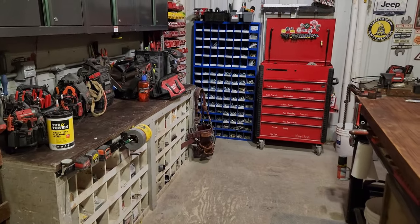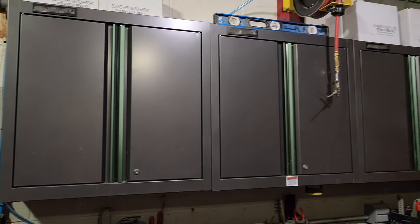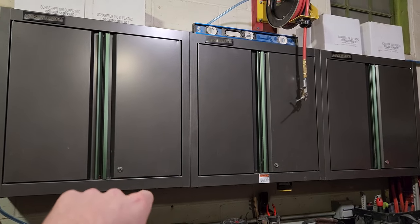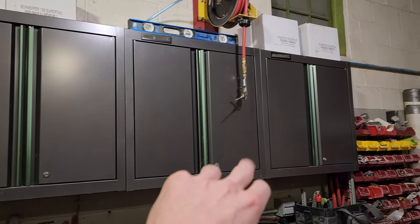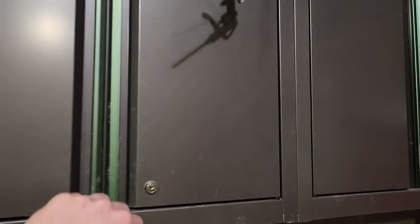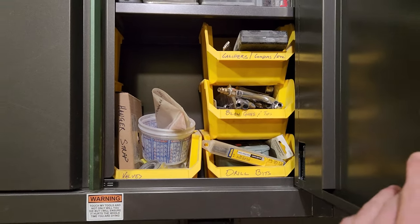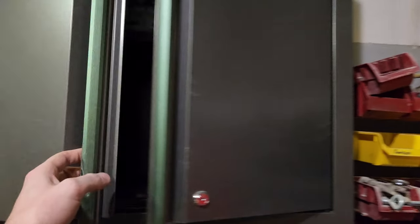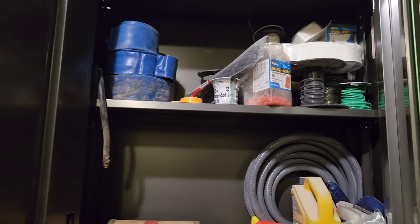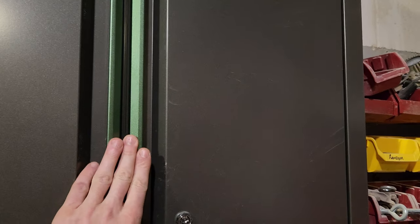I'm just going to give a pretty quick overview of everything I have here. I just put up these cabinets and they've got cleaning supplies, grease, and paper towels. And this one I've got some pin kits and various little fittings, taps and dies, Forstner bits, and drill bits.